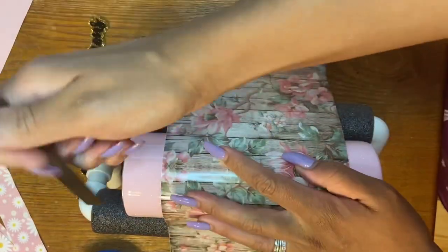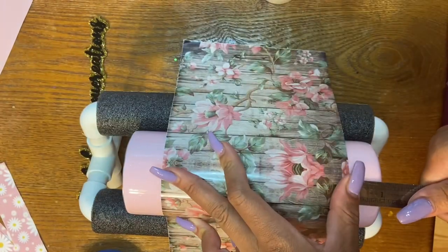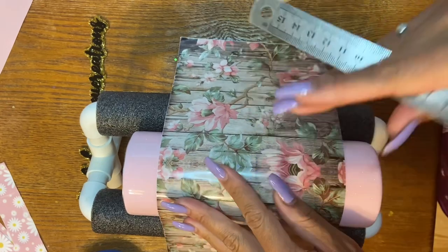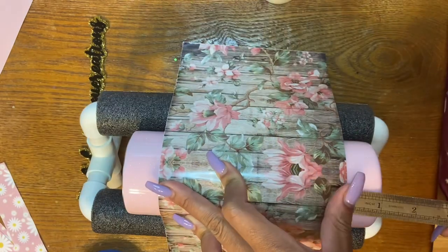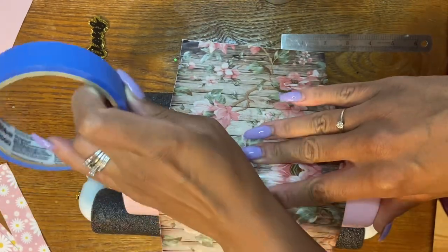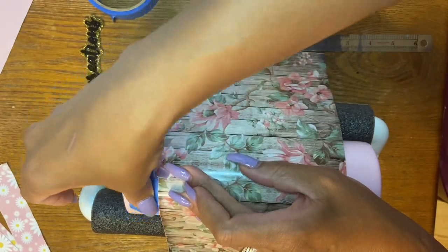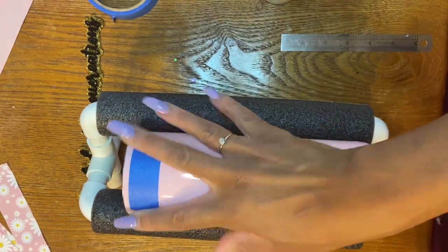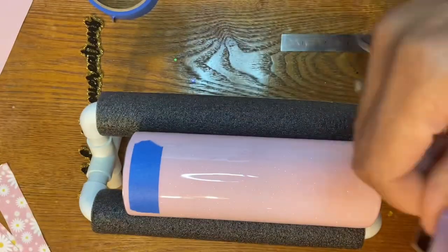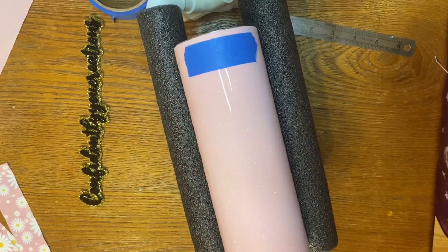This is the vinyl we're going to be using — it's called Vintage Farmhouse Flowers, and it's one that's in our shop. I'll link that down in the description box. I'm just measuring from the top to the bottom of where I want to place the vinyl, just making sure it's even — a little bit over an inch on both sides, top and bottom. Then I placed a small piece of painter's tape so I know where to put my vinyl and can start wrapping from there.